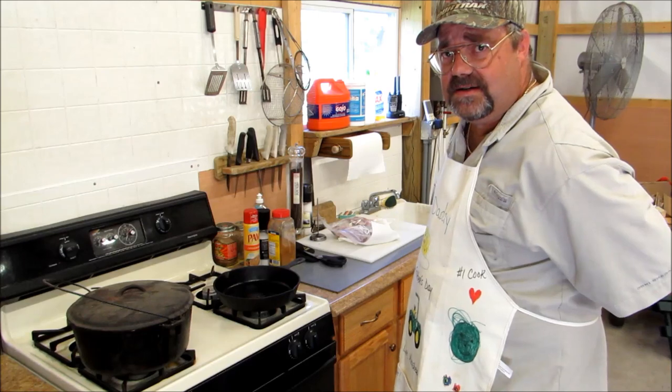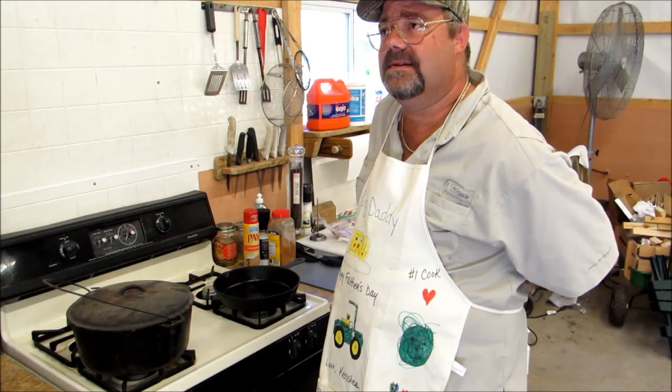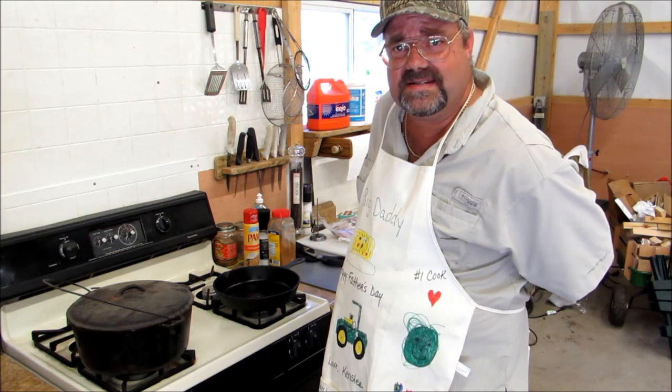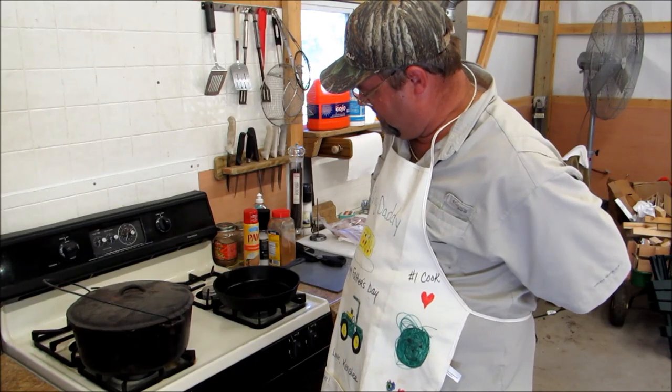I'm going to be using a cornstarch batter with Old Bay seasoning and that kind of stuff. So here we're going to get started.